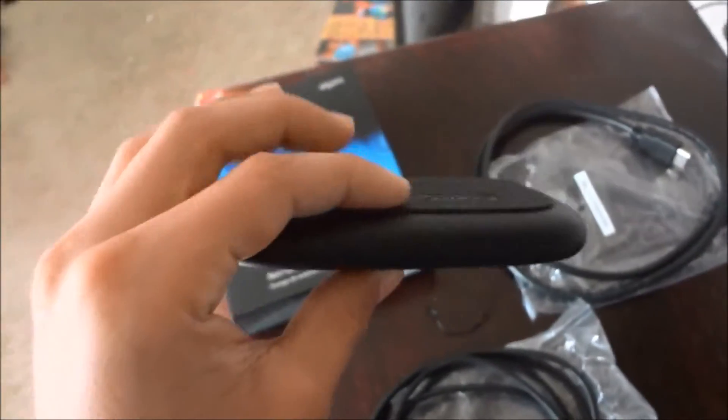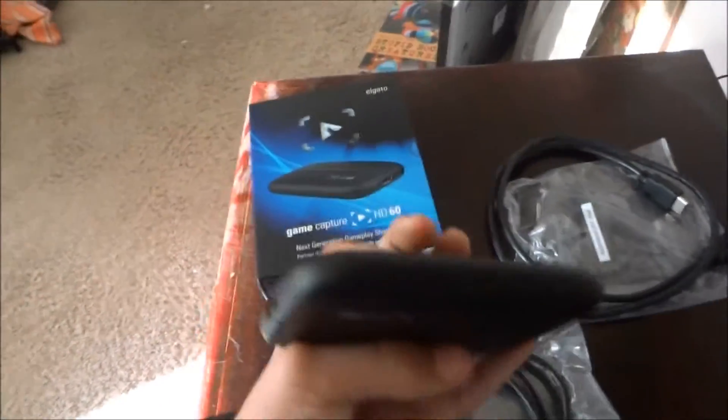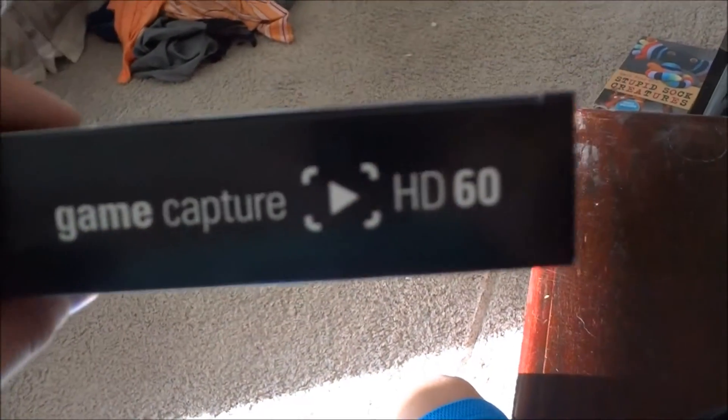Okay, sorry about that. Here's the capture card — it's pretty thin, a little bit thicker than an iPhone 4 I feel like. There's the USB cord and the box: Game Capture HD60, Elgato Gaming. I'm really excited to use this. Here are the HDMI cables.